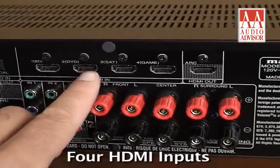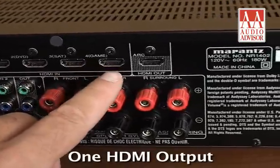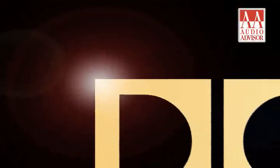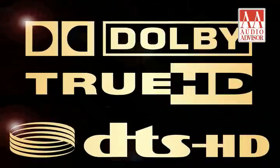Four HDMI inputs and one HDMI output provide uncompressed video and audio with digital clarity. High-definition audio support beautifully decodes the latest surround formats, including Dolby TrueHD and DTS-HD Master Audio.